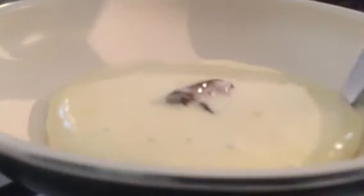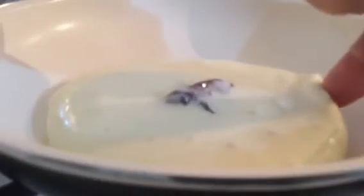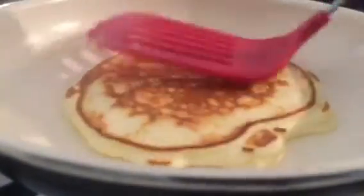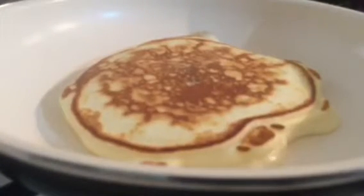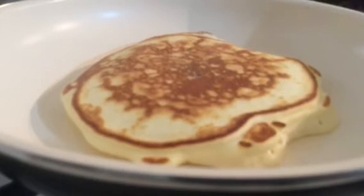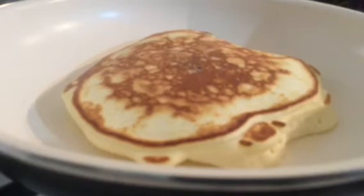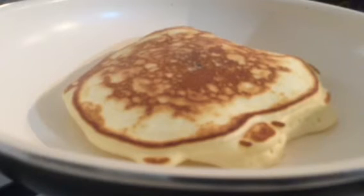We will cut the pancake a little bit and set it in a small pancake. We will cut the pancake into pieces — the pancake will melt together.